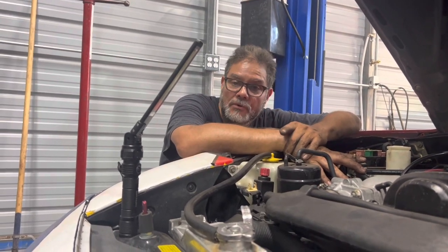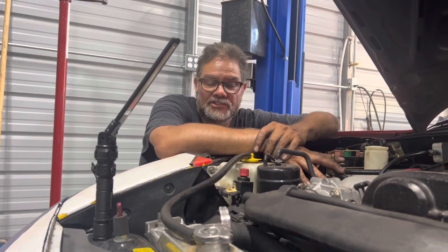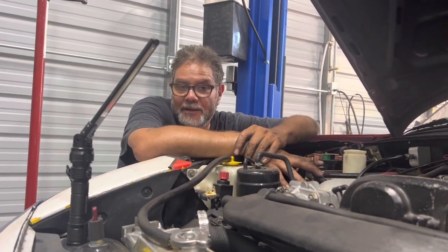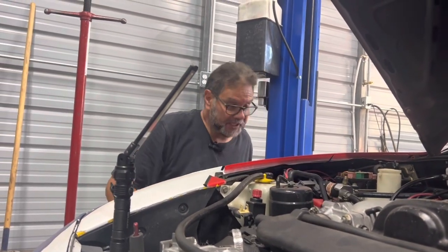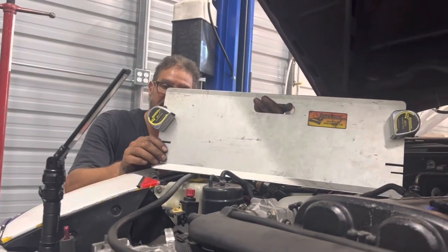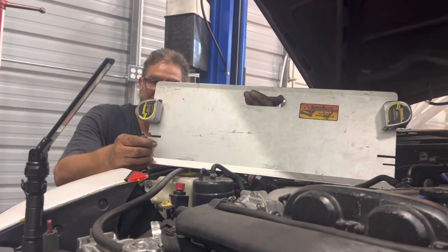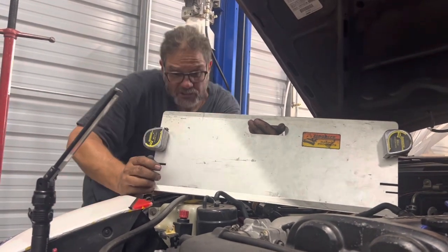Let me show you how the toe plates work because it's pretty easy. In my opinion, it's not the most accurate way of getting the alignment done, but it's going to get it close. So what are toe plates? These are toe plates, and it comes with a couple of tape measures. It's really easy to set these up.